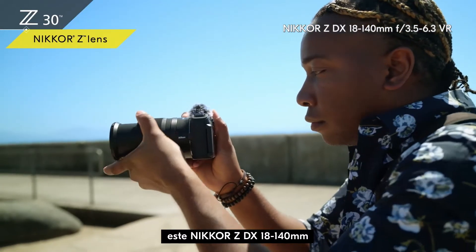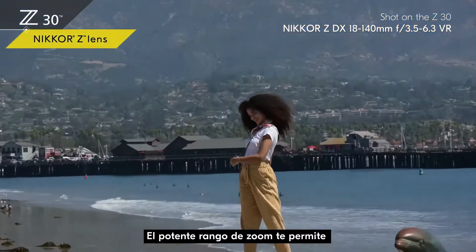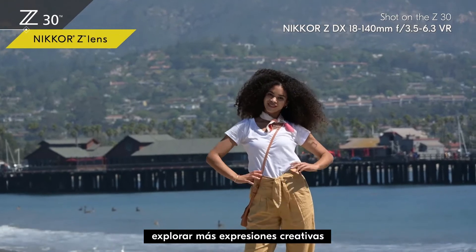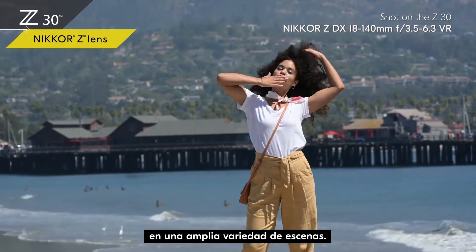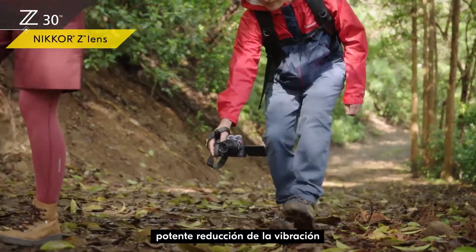If you want a great all-in-one lens for every day, the Nikkor Z DX 18-140mm is the one for you. The powerful zoom range lets you explore more creative expressions in a wide variety of scenes. All three lenses come with powerful vibration reduction to stabilize your shots even if you're in motion.